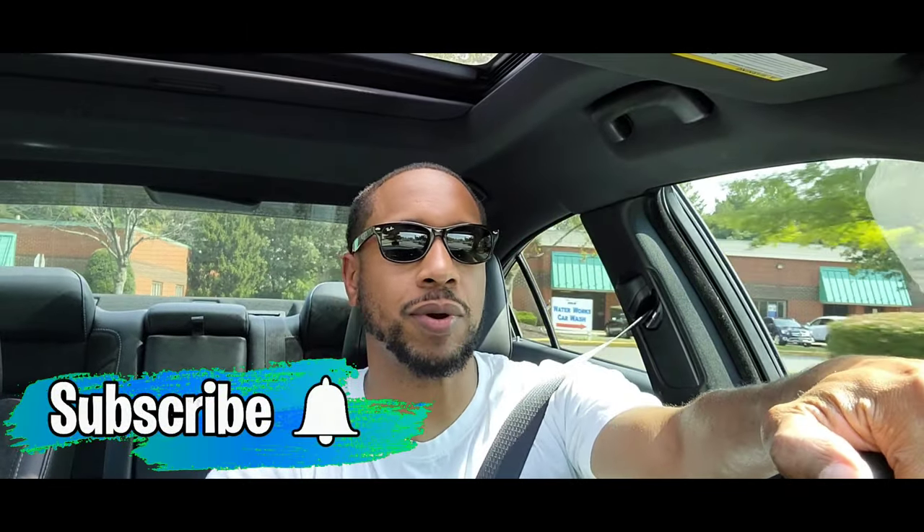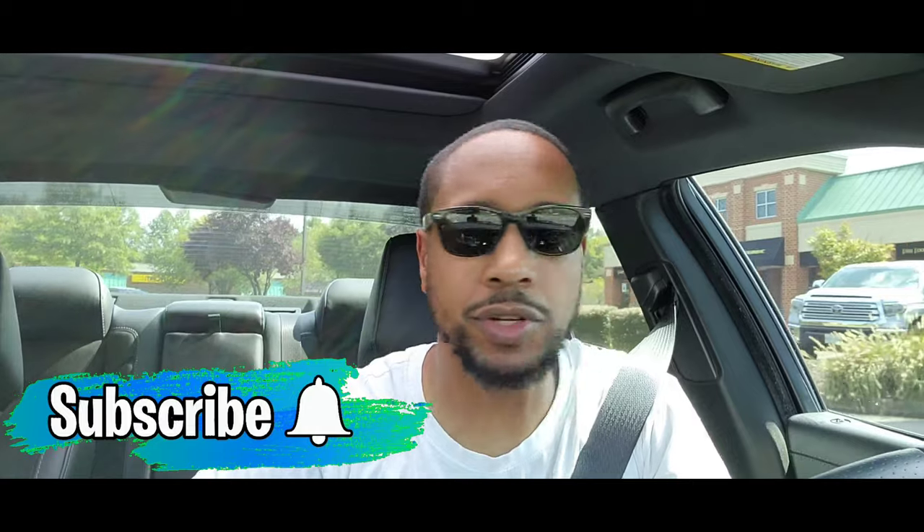What's up guys, welcome back to the channel. If you're new to the channel, hit the like button and subscribe. This video is very important, especially if you're getting ready to buy a wide body Scat Pack, Hellcat, or Challenger.